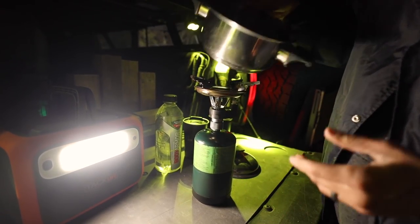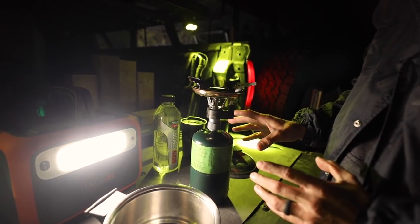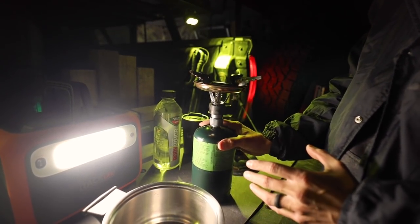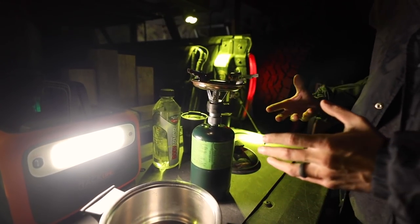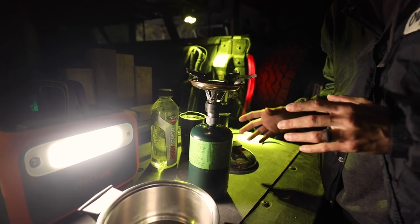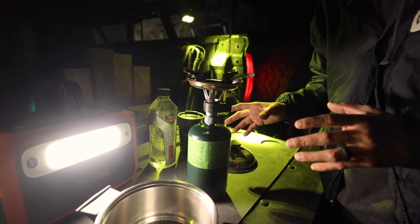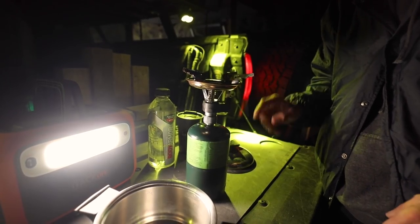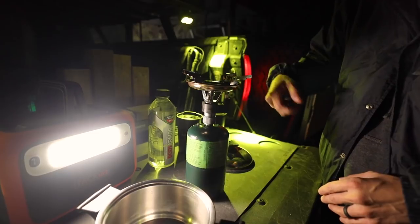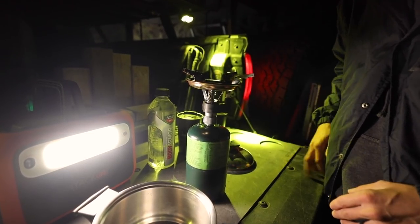When it's cold, propane has a little bit of trouble starting, even with the igniters. I'm not BSing you — if you guys camp in weather like today, which is probably in the 20s, the propane tank will have a little bit of trouble. So I'm going to get myself a regular lighter and get this thing going.